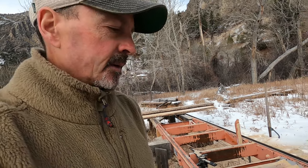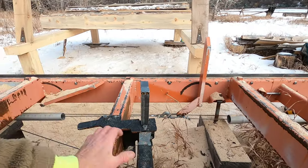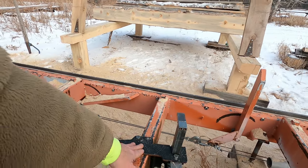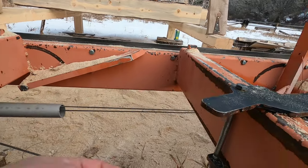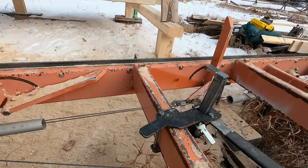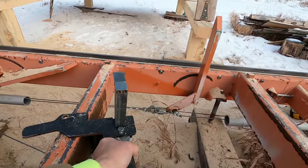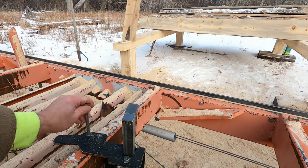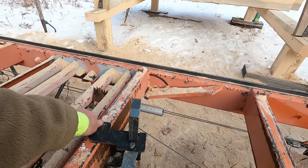Another useful modification I did is on the manual clamps, which I do occasionally use. You slide the clamp up to the log and operate it to lock it. Occasionally you'll want to move a clamp from one rail to another — normally it's bolted with a long bolt. I just took the nut off that bolt so I can pull it right out, move the clamp to another location, and drop the bolt back in. It works fine without the nut, and it makes it a lot easier to move.